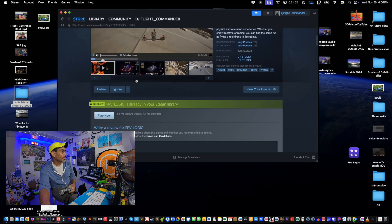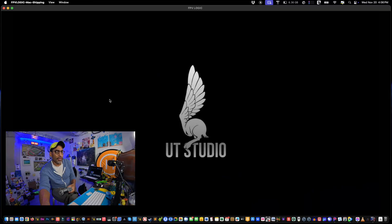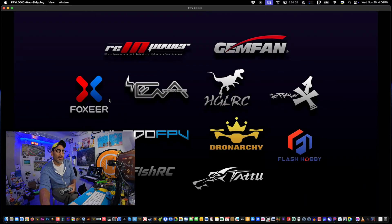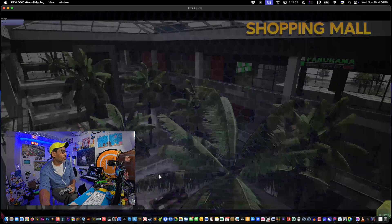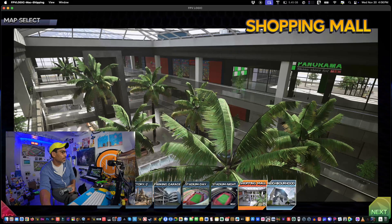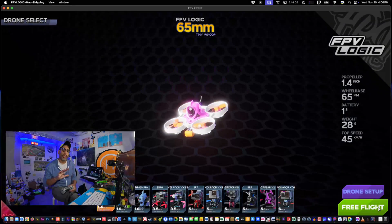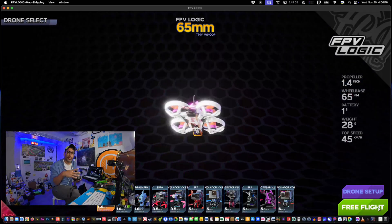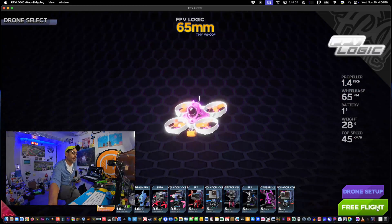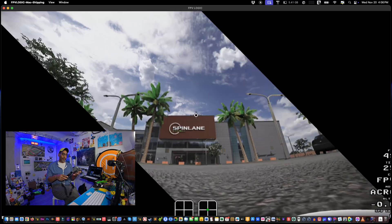You go into the store, search for FPV Logic, and it should show up. I already have it but just follow the experience to get up and running. I've only spent about four hours in there so far, but the graphics are phenomenal — very 3D. We'll start off in the shopping mall. I'm in window mode — if your processor is not as fast, I recommend using window mode so it doesn't eat up everything on your machine.